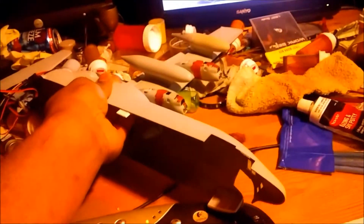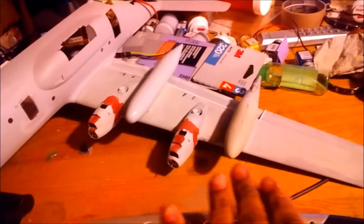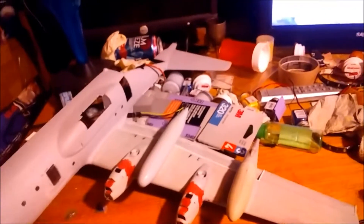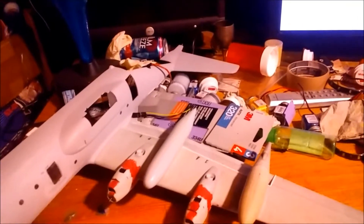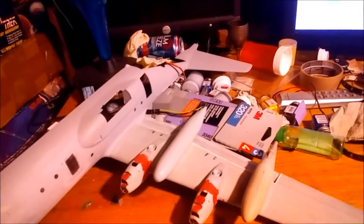We've got putty going around the engines here. Let's crank it around and make sure we don't mess anything up. We've got our servos right here to open up the cargo doors. Waiting on the putty to dry, and a little bit of epoxy to dry — I had a couple of seams come undone on various parts of the wing.